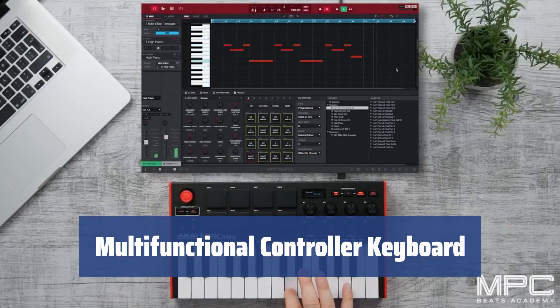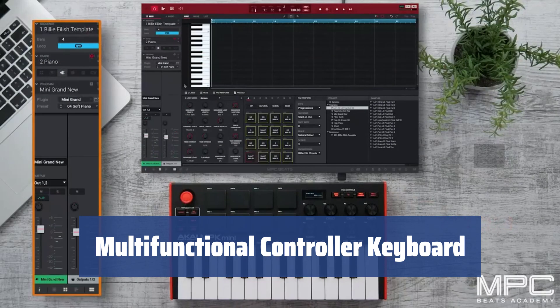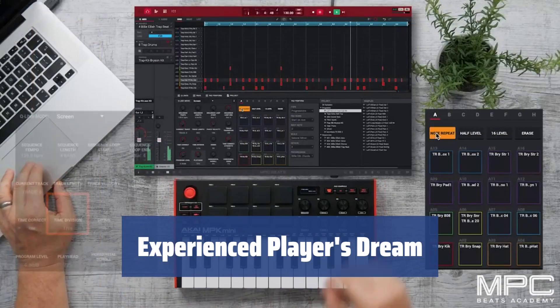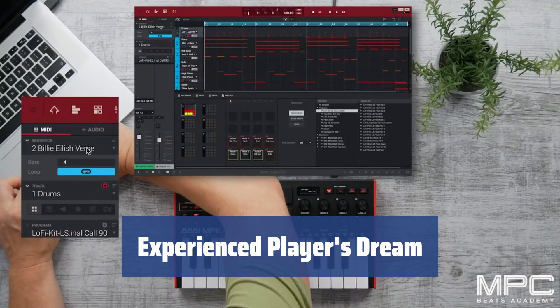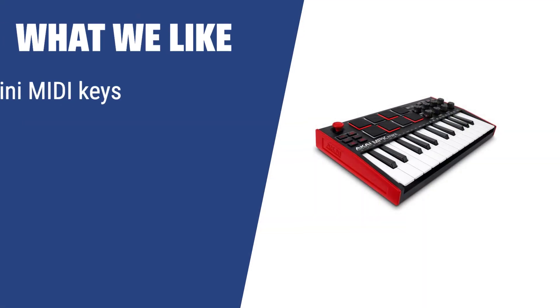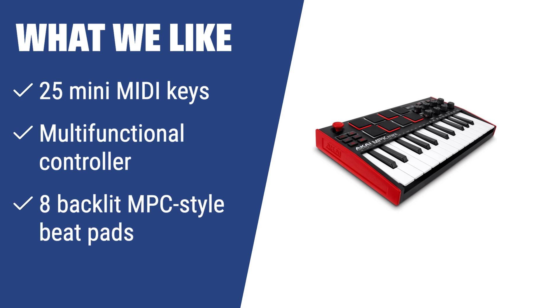Not limited to drumming, the MPK Mini comes with 8 backlit MPC-style beat pads and 8 knobs for complete control over your virtual instrument's FX — your new assistant for mixing and tweaking your music. While the MPK Mini may be a bit much for beginners, experienced players will find it to be an amazingly capable controller keyboard. What we like: if you like a multifunctional controller keyboard with 25 mini MIDI keys, you should consider this model. It's perfect for controlling virtual instruments and beat production, providing an amazing experience for experienced players.